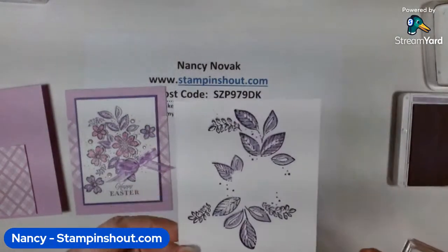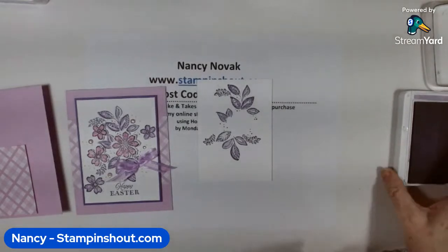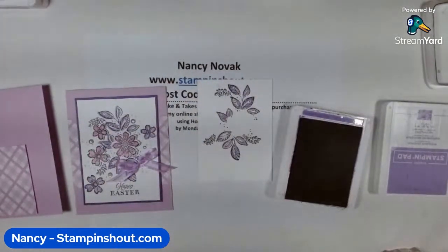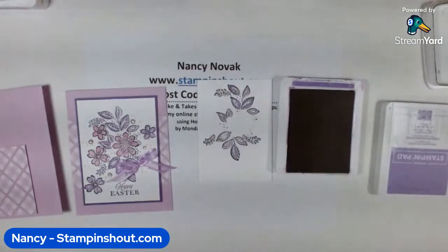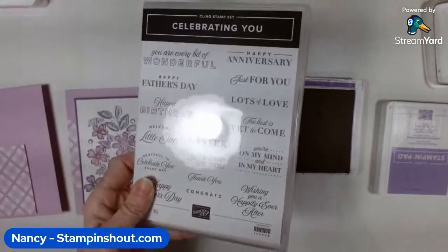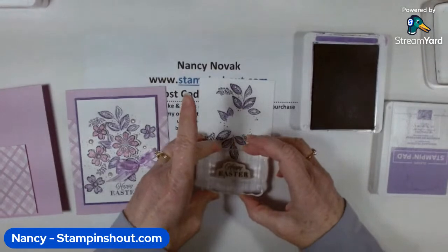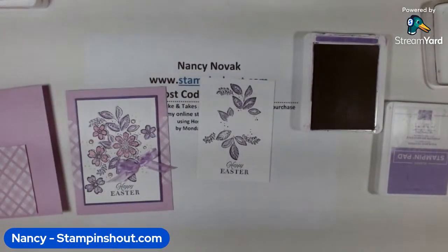There you go — a perfect little image. It's really beautiful in person. Now I'm going to stamp my sentiment. I'll stamp it in Gorgeous Grape — just a little bit darker in the purple family. I found my 'Happy Easter' stamp — it's in the 'Celebrating You' stamp set, which is full of great sentiments. I inked it up in Gorgeous Grape and I'm just going to stamp it right at the bottom. Now we're going to make some flowers.